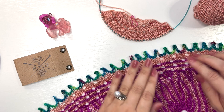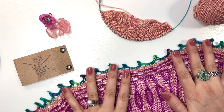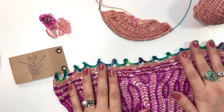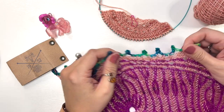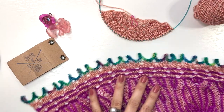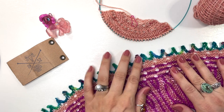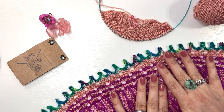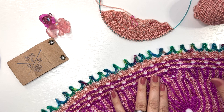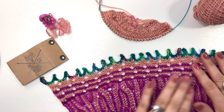I wanted to combine the elastic bind off with the picot bind off to make the shawl super stretchy at the bind off edge. You can see how stretchy this bind off is, and it creates a beautiful accented edge to any shawl design. It's very Victorian-like — it almost looks like fringe. So I'm going to jump right in.